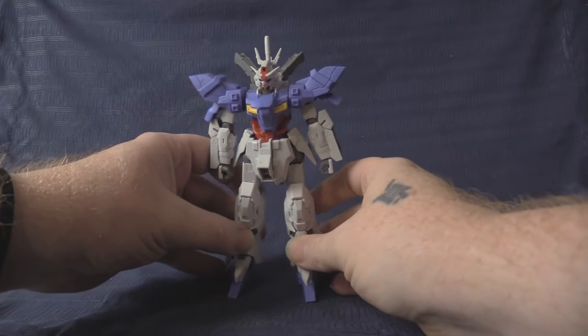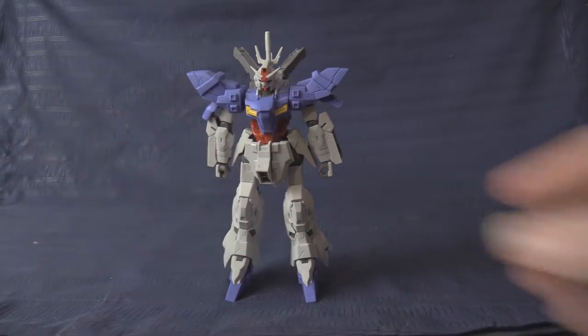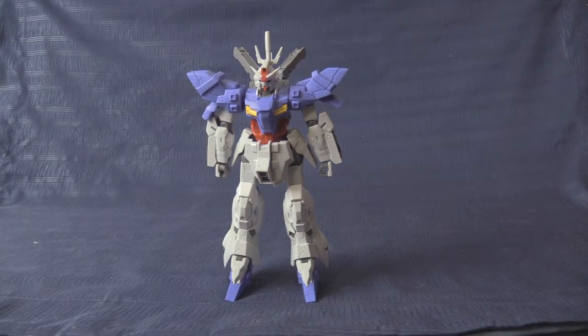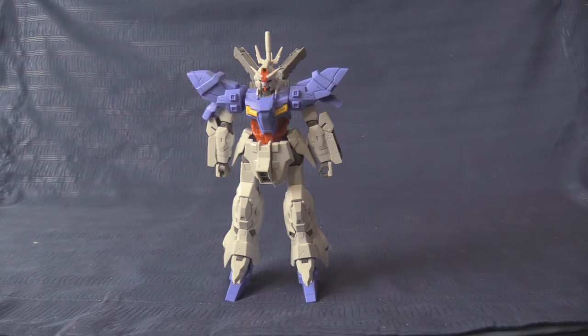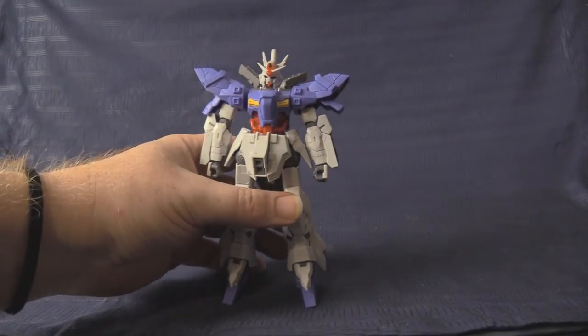Let's get the manual out of the way so we can get to the main feature — the Moon Gundam himself. I need to get my notes set up properly so I know in what order to proceed. There we go, now I can see my notes on the wall.